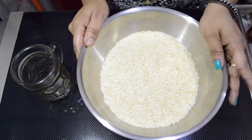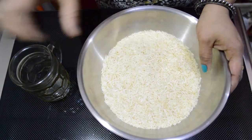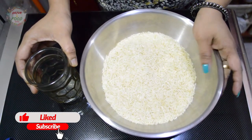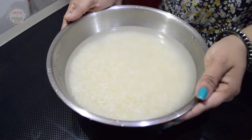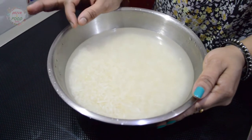We have Indian basmati rice — 3 glasses of rice. We are ready to cook it. Please pour 1 cup of water and cook it for 10 minutes.